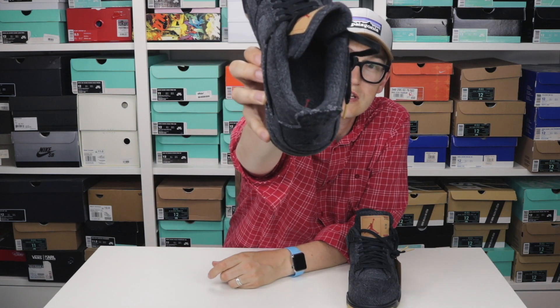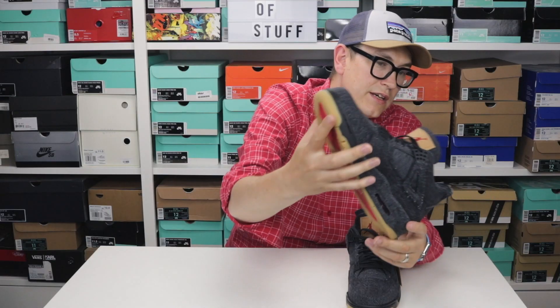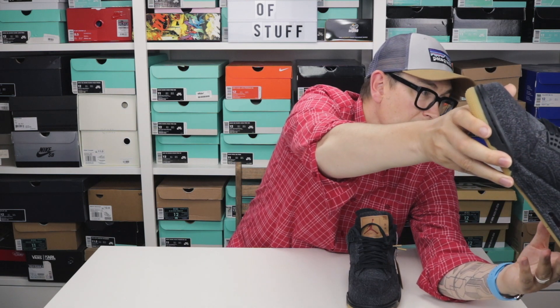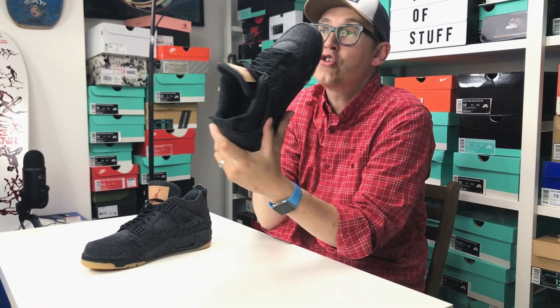Inside the shoe, looking at the insole: there's Levi's denim lining. The Jumpman logo is on the insole of the right shoe, and the Levi's logo is on the insole of the left shoe.